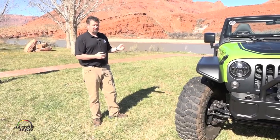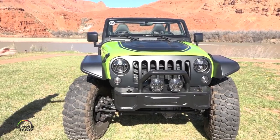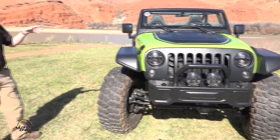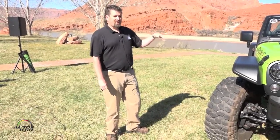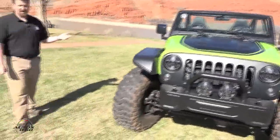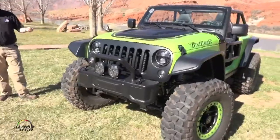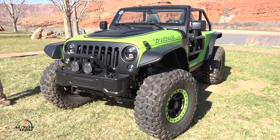We started with our Jeep Performance Parts 60-series axles underneath it. We also include our one-ton big brake kit, as well as our brake booster and brake master cylinder. Then we teamed up with Fox to do the ride and handling, utilizing their coilover suspension technology to give it a great ride for any type of off-road terrain.